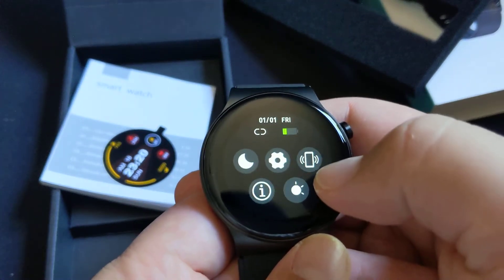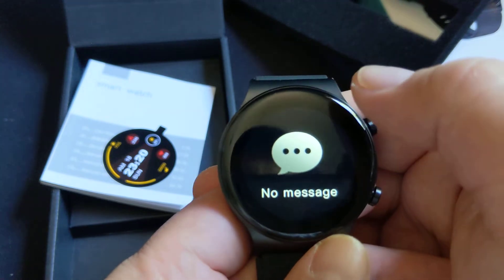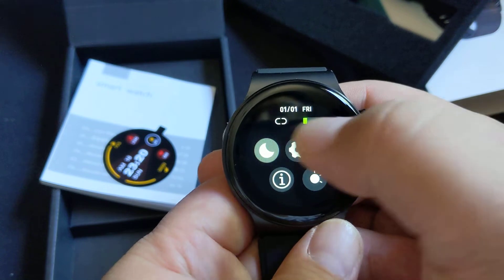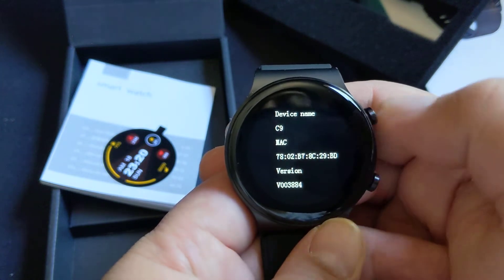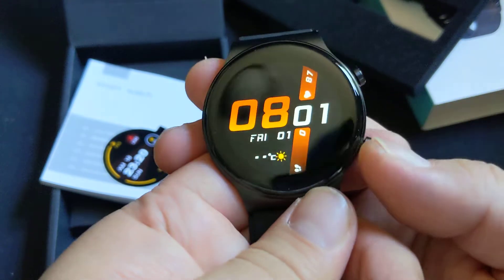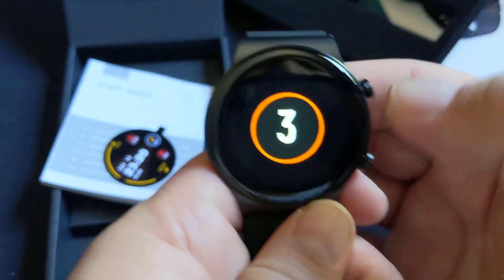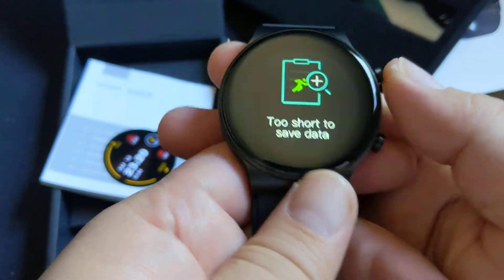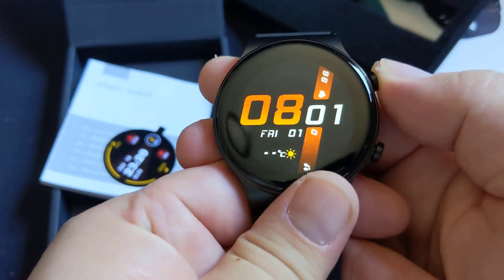I just need to connect it to an app right now. You can use this button to toggle and get to home. The bottom button cycles through modes like running and stop.